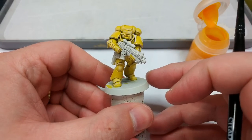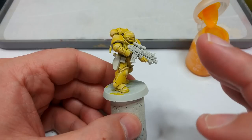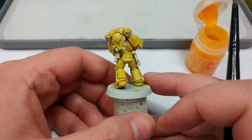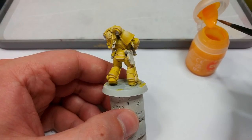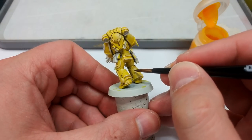After a few passes I've got a whitish highlight which is going to work quite nicely once we shade everything. It's going to look a little bit chalky now in some places, but there is something you can do if you don't like that — just go straight back to your Imperial Fist.